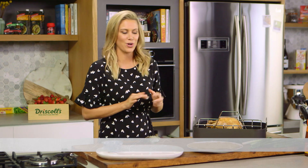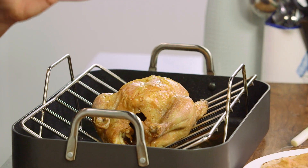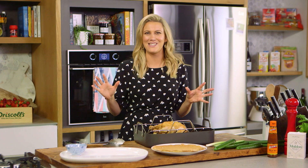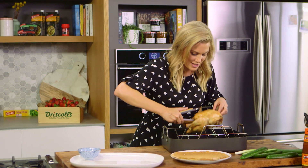I brought the chicken out of the oven about 20 minutes ago and I've just allowed it to rest. Have a look at this skin — it's super crispy and blistered, it's absolutely perfect. This is a dish for entertaining, so I love to just take this whole to the table and then carve the chicken once everyone is seated. I'll take the chicken out of the dish and carefully place it on a large platter.